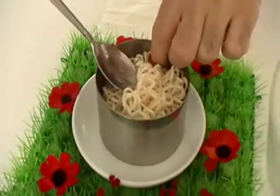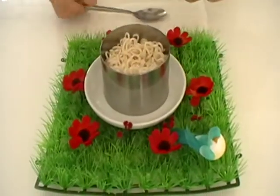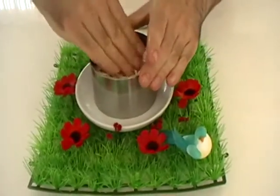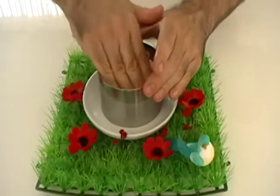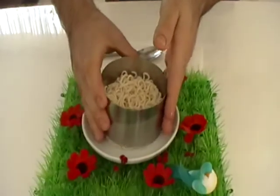Put the noodles inside the form again. Push the noodles with your hands. Take out the form from the plate.